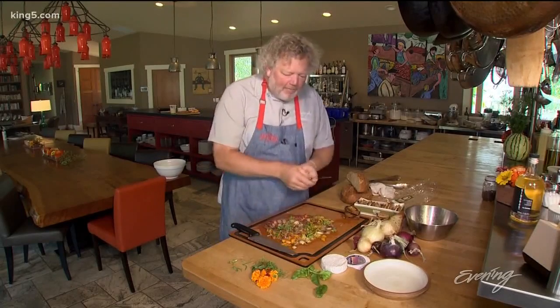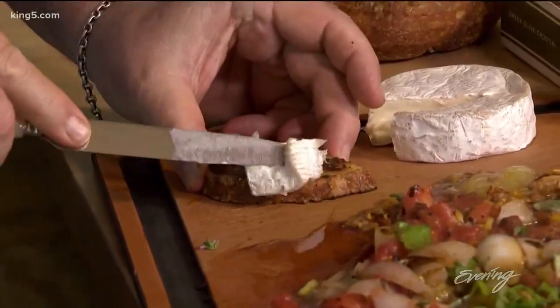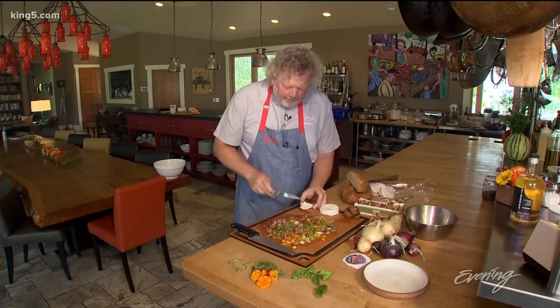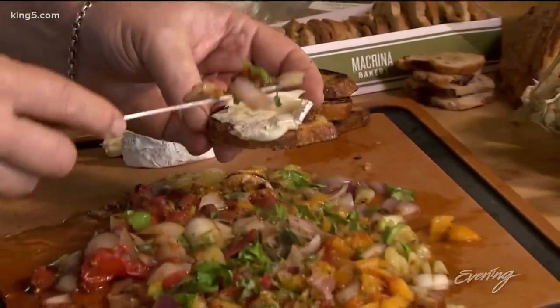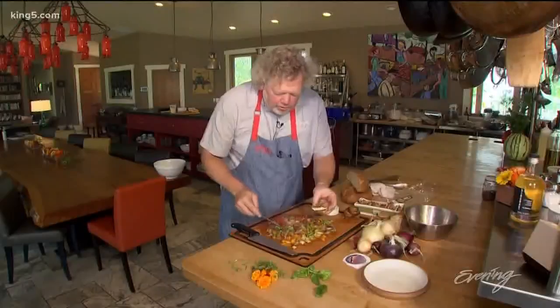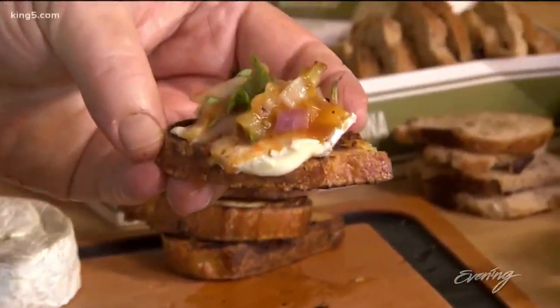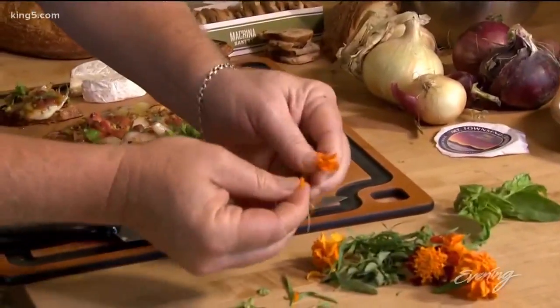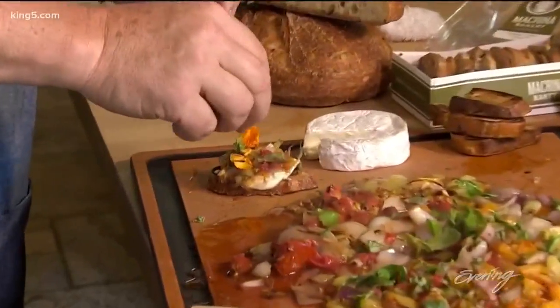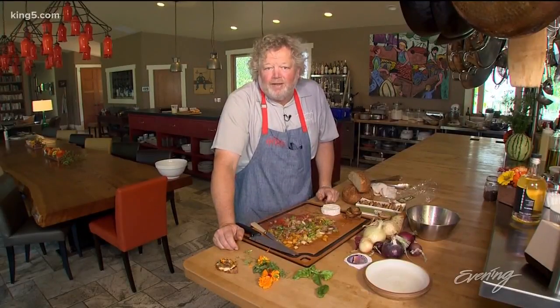I'm going to take a little dab of that cheese and put it on my yeasted cornbread that I griddled, just like that. Then I'm going to go in and put some of my beautiful fresh tomato herby relish on top. And if you want to gild the lily, we have beautiful marigold blossoms right now — just pop those right on top. My friends, that is a late summer fall treasure right in your own backyard.